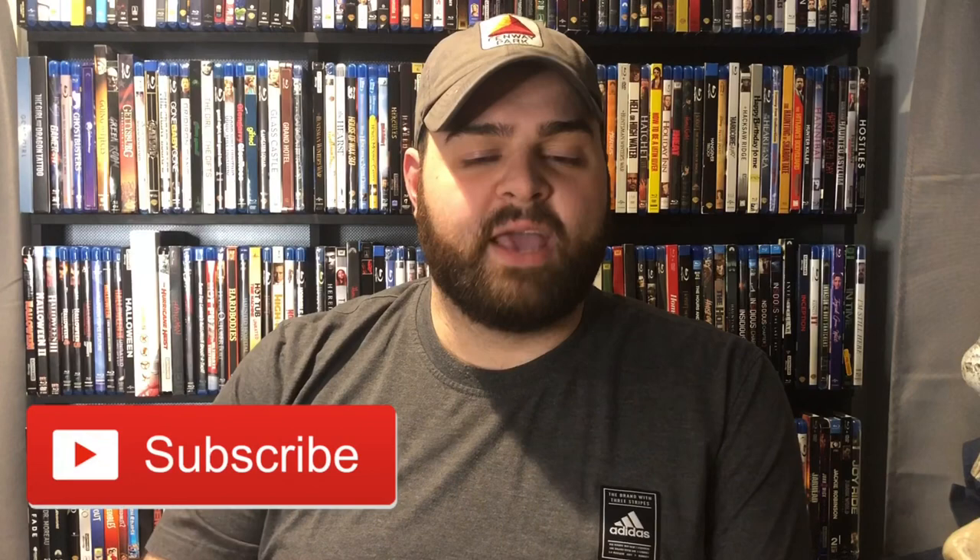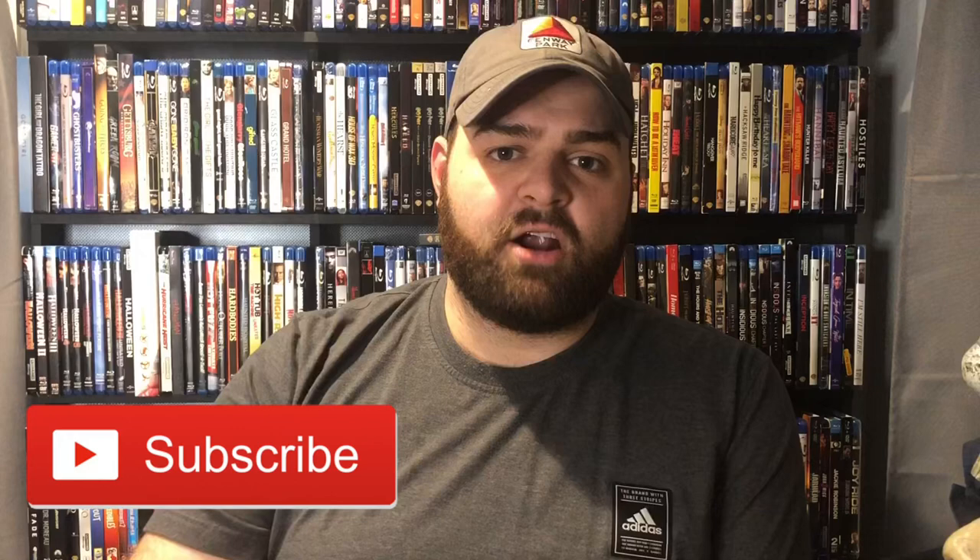In today's video we're going to take a look at the visuals, the audio, and some of the special features and packaging, and talk a little bit about the history of Ghostbusters on physical media — there's some interesting stuff there. If you like Blu-ray, 4K, collecting movies, or home theater, please consider subscribing. We're trying to hit our goal of 50,000 subscribers by the end of 2020. Leave a like and let me know in the comments what you thought about these movies.